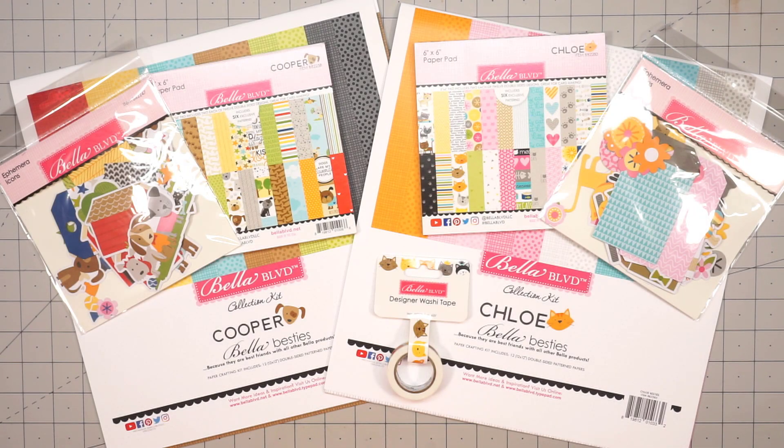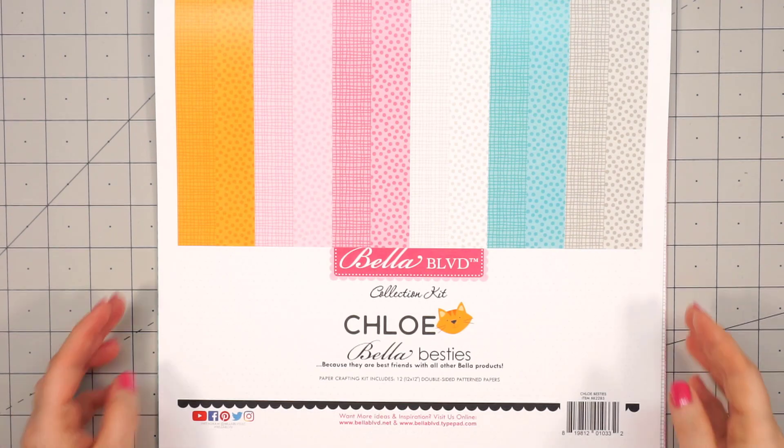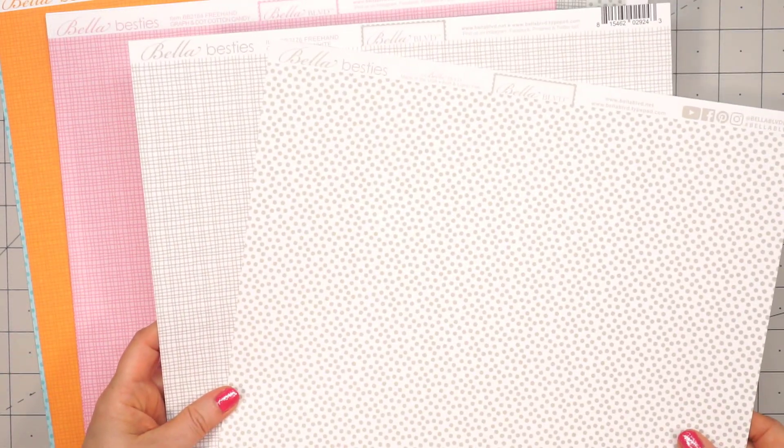Hello friends, it's Kristi Marcotte. I don't generally share haul videos since I like to surprise everybody on what 6x6s I'm going to use, but I decided to share two new collections that were just released by Bella Boulevard. There's the Cooper Collection and also the Chloe Collection. I have a feeling these are both going to be really popular, so I wanted to go ahead and show everything that I purchased, in case you want to purchase them and follow along with me when I do share my video.